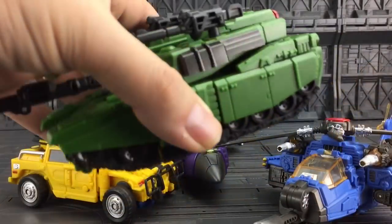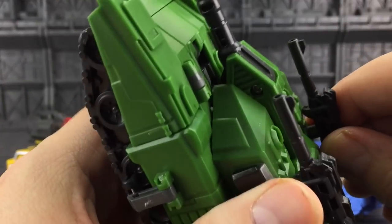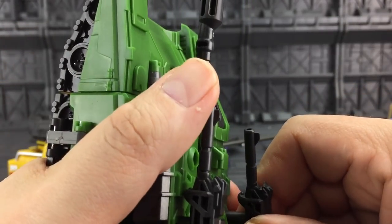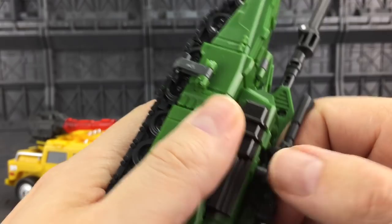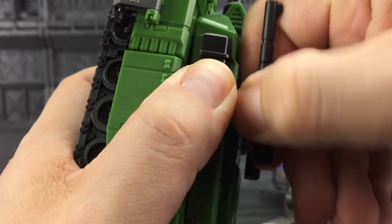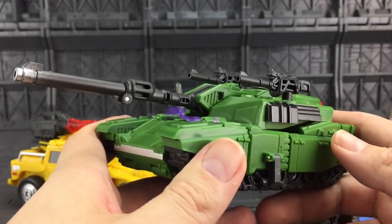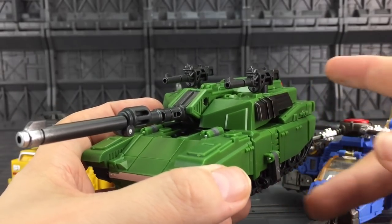Just very, very impressed by the build quality. If you look, I do have a little bit of stress around my holes - the peg was too big for the hole, it does require a bit of force to get in there. I could probably get away with just shaving a fraction off these pegs, but it's not essential - it does go in, it does go out. At the end of the day you're paying approximately the same price for this as a Hasbro Deluxe, and this honestly knocks the pants off of Hasbro.